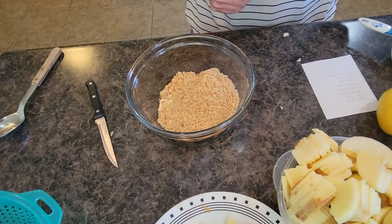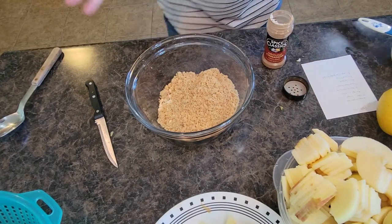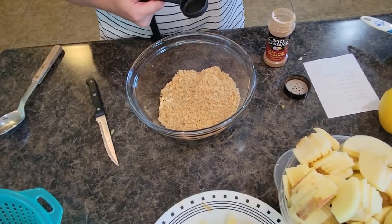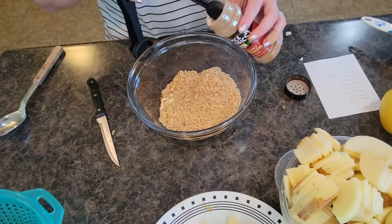We got cinnamon — one and three-quarters teaspoons of cinnamon. I always find it entertaining when recipes call for three-quarters of a teaspoon, like just commit and go all in. I'm actually going to do 2 teaspoons of cinnamon here.